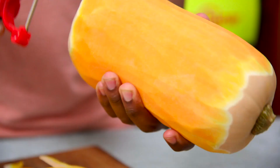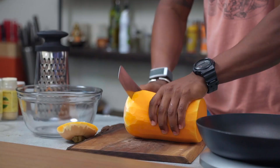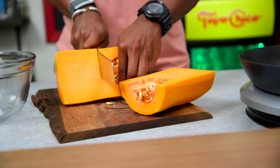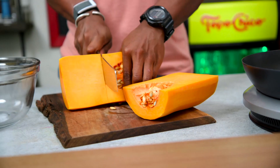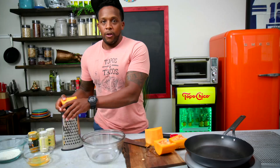Now that it is pretty peeled, we are going to chop off the top and bottom. Let's cut this down the middle. Slice off this part where the seeds are — this is what you need, about this size. We're going to grab a grater, put it inside of a bowl, and then you're going to grate the butternut squash.